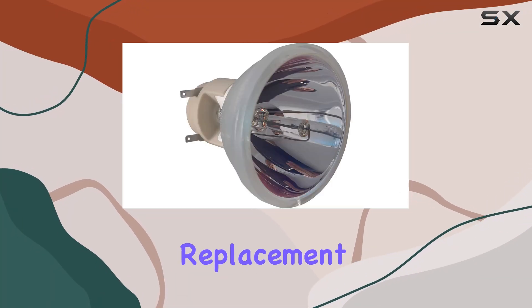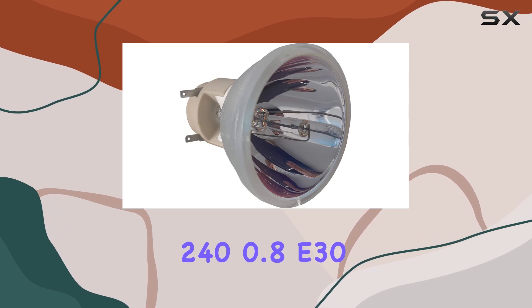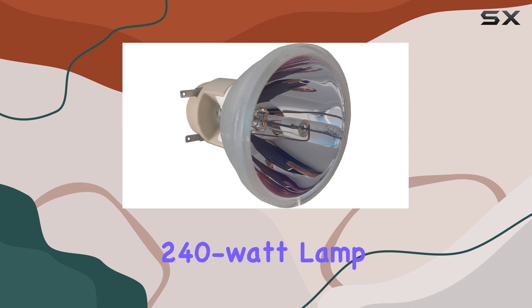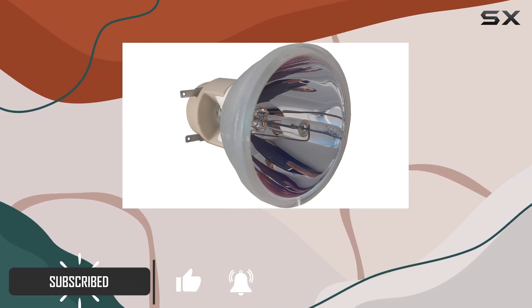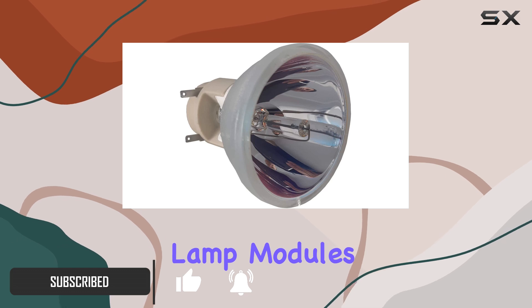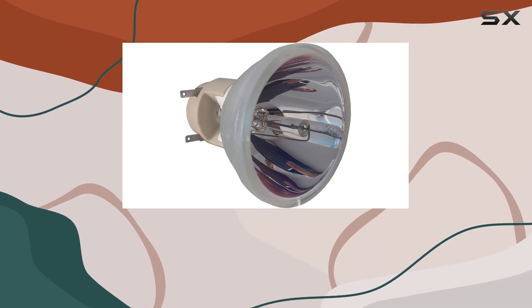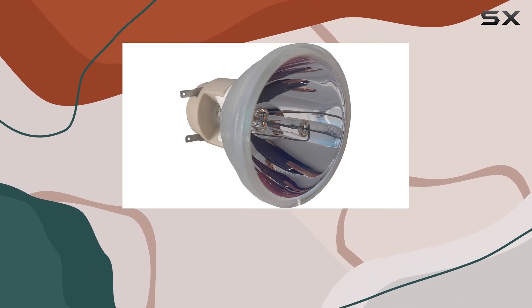If you're looking for a high-quality replacement lamp for your projector, the Osram PVFP240-0.8-E30.1 is an excellent choice. This 240-watt lamp, without housing, is perfect for those who prefer to reprocess their projector lamp modules themselves. By reusing your existing housing, you not only reduce plastic waste, but also save money while maintaining the same high level of performance.